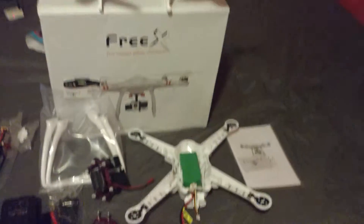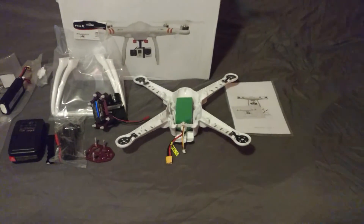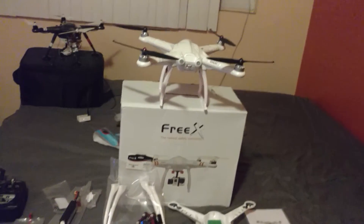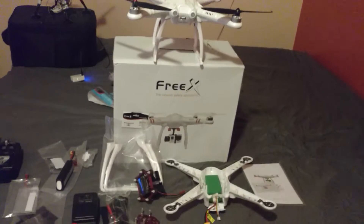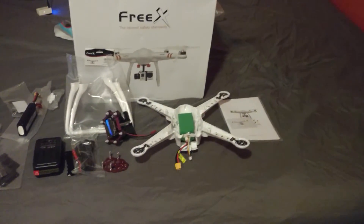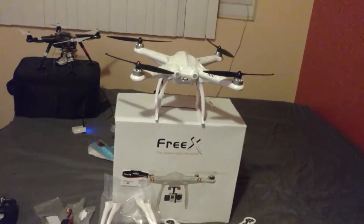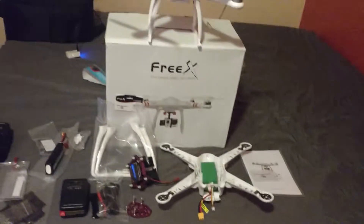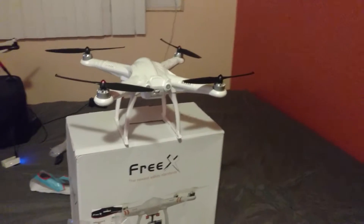I'm also going to check out Dustin's videos to decide whether to try the Hubsan 7000 milliamp battery and see how long the flight time is fully loaded. Right now I think it gets about 10 minutes fully loaded with a gimbal and camera. It should get at least 15 to 18 minutes with the 5400 milliamp, and with the 7000 we'll see if it gets 20 minutes.